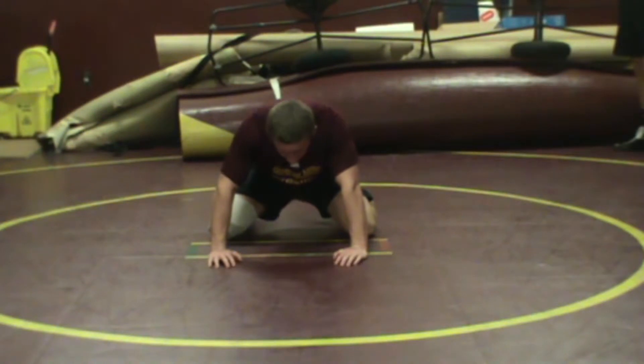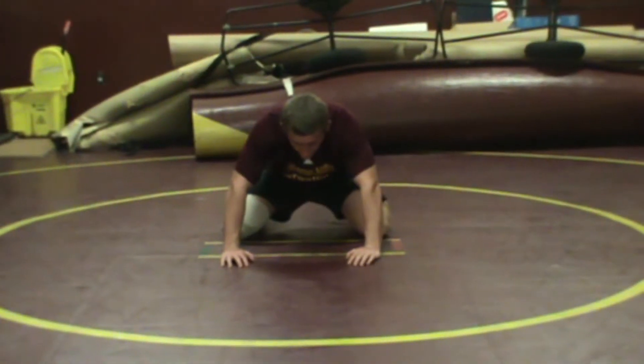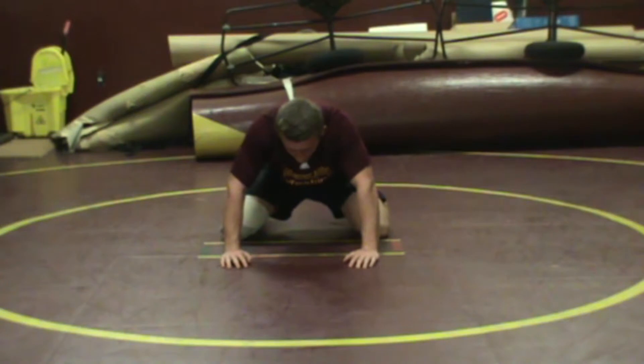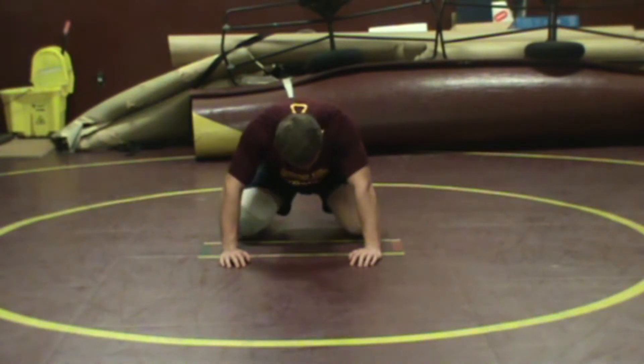We're looking at bottom position and our first skill is called a buck up. A buck up is a great move for kids to get up onto their feet. With elementary, junior high, and high school kids, getting to your feet is half the battle. If they get to their feet, usually they're going to get out. It's when they're laying on the mat that bad things happen.